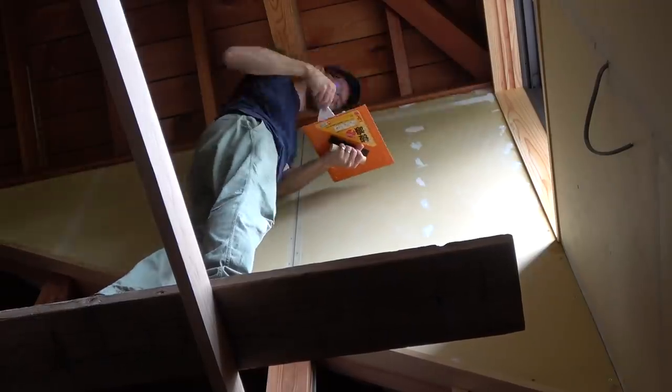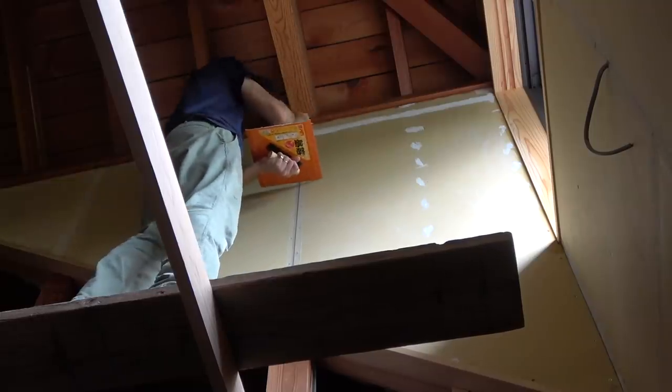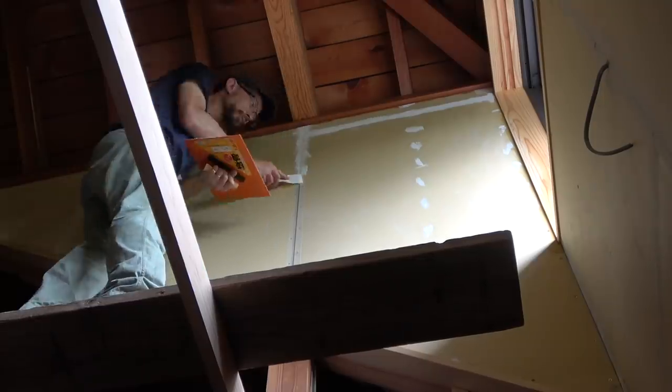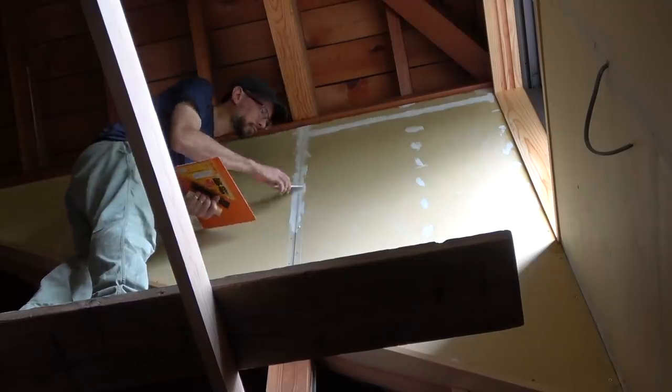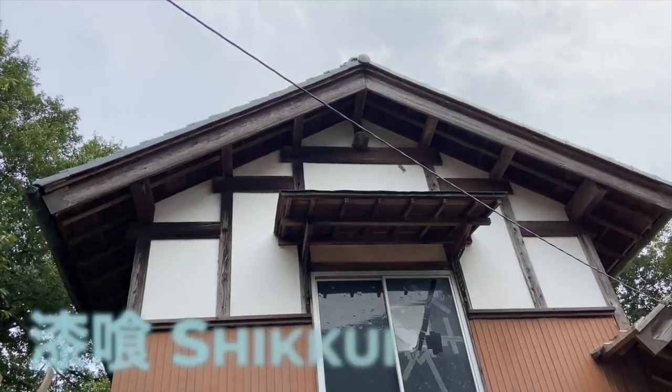Now that we've sealed a lot of the walls, apart from opening windows or using air conditioners, one measure to reduce the effect of humidity in the house is using a traditional material that is not used so much today in Japanese houses, and that is a lime plaster called shikui.